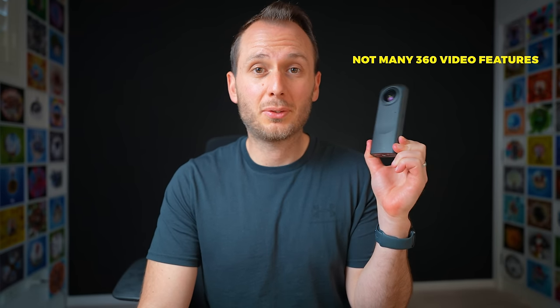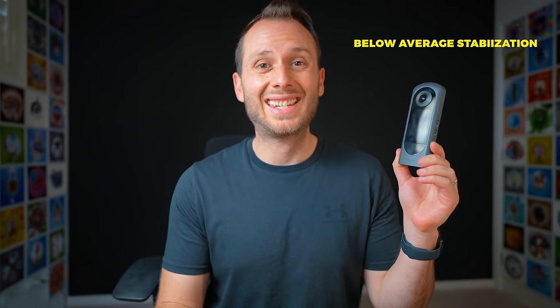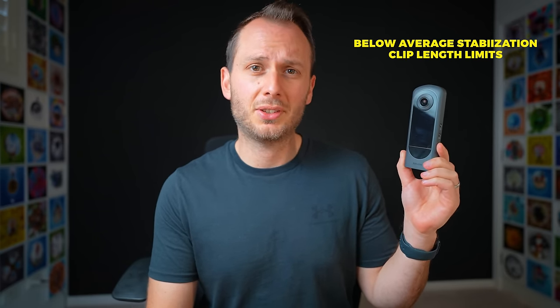Next, let's compare these cameras for 360 video, which is the most popular use for 360 cameras. While I would like to include all seven cameras, I need to eliminate three of them right now. The Trisio, because it doesn't shoot 360 video. The Theta Z1, because it only goes up to 4K and barely has any decent 360 video features. And the Theta X, because while it does have 5.7K recording, it doesn't have six-axis stabilization, which is essential for any kind of 360 action camera.